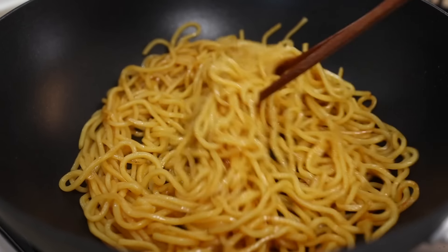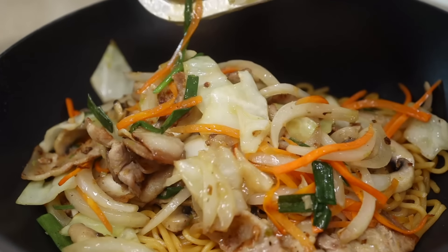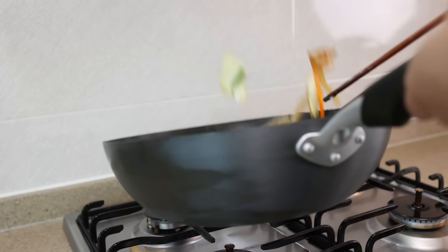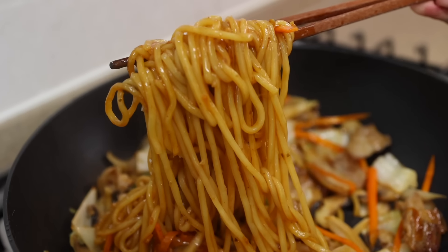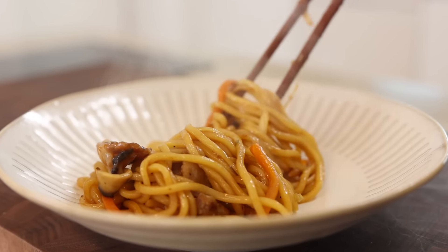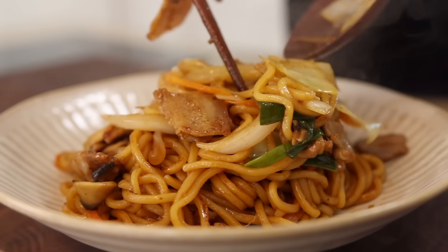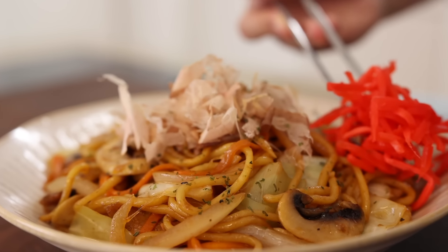When the noodles are beautifully coated in the sauce, add the vegetables, pork, and the rest of the sauce. Now all you need to do is toss everything together for about 2 minutes — couldn't be any easier. Let's put some noodles in a serving bowl. These are totally optional, but if you want to give it more authentic Japanese vibes, top it with some bonito flakes, aonori seaweed, and pickled ginger.